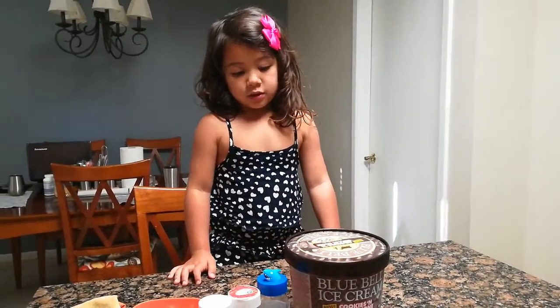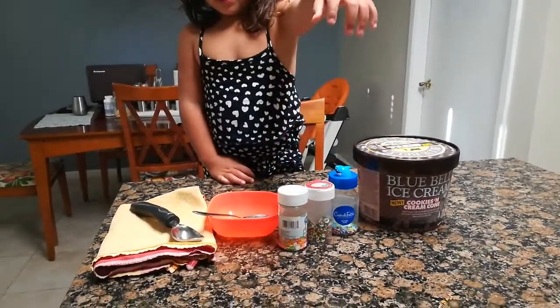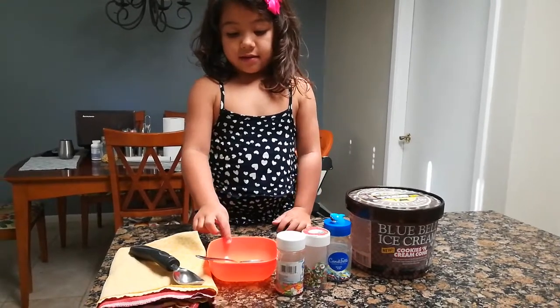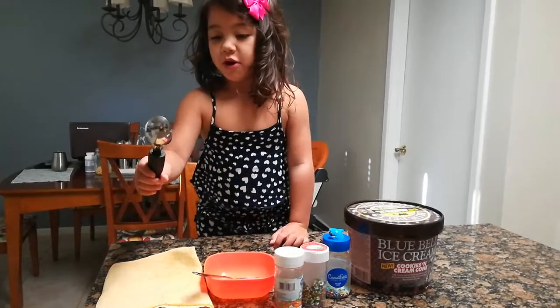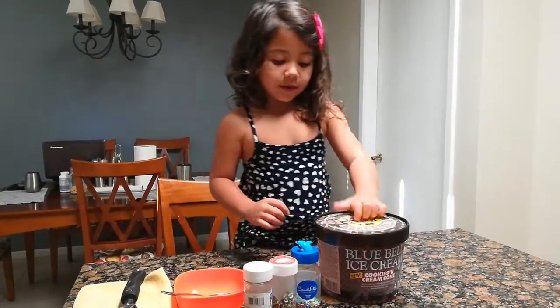What do we need? We need ice cream, three sprinkles, and a bowl and a spoon, and a scooper to scoop up the ice cream.